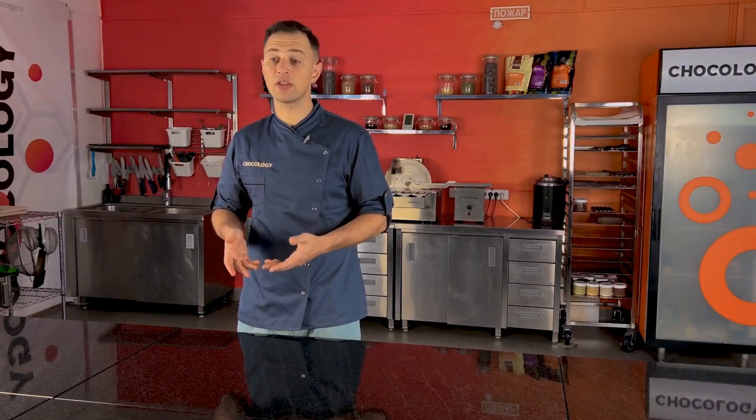This is a fact that not only we have confirmed, but also our clients who work with Kazama Melanges using the new stones.